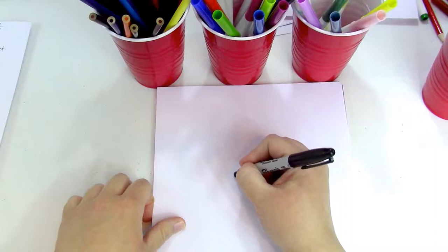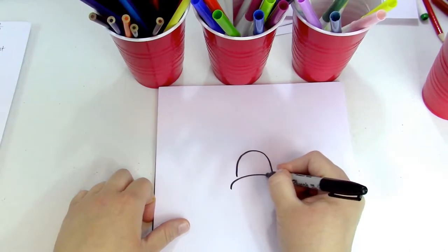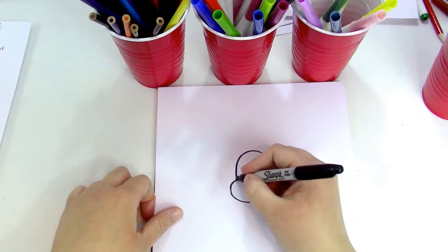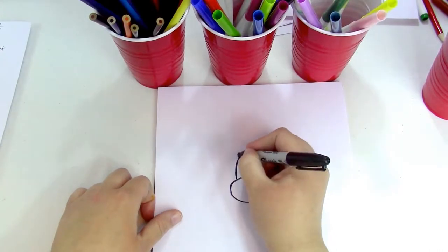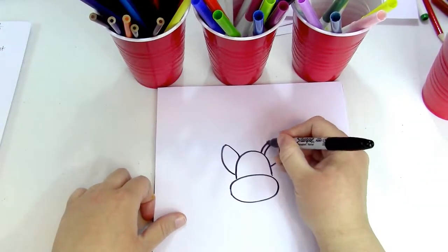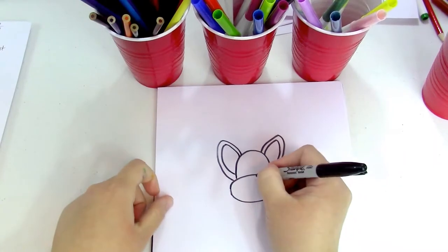I'm gonna start off with an upside-down U-shape, just like that, and then an oval. For the ears, it kind of looks like a football shape — that's what I like to call it. Chihuahuas always have really big ears, so we're gonna make them pretty big and cute.